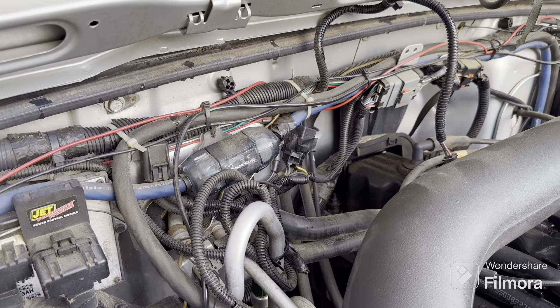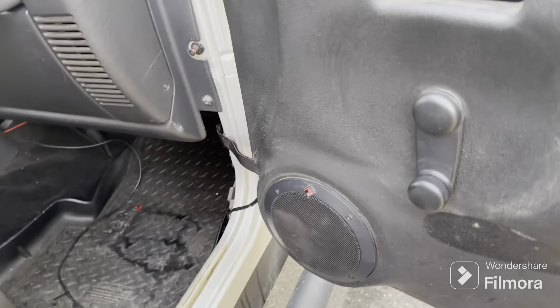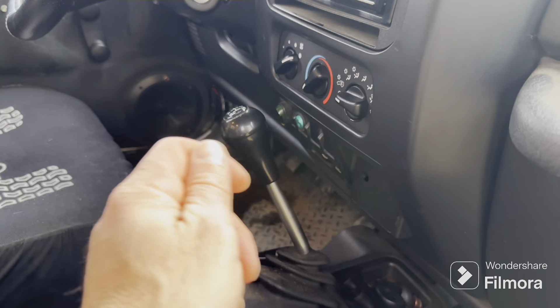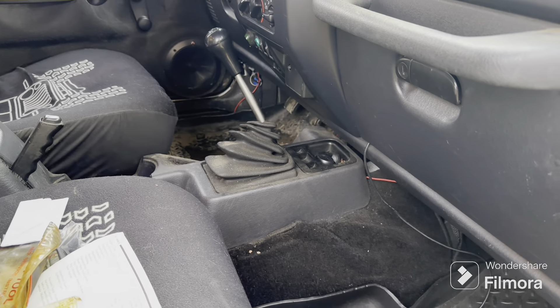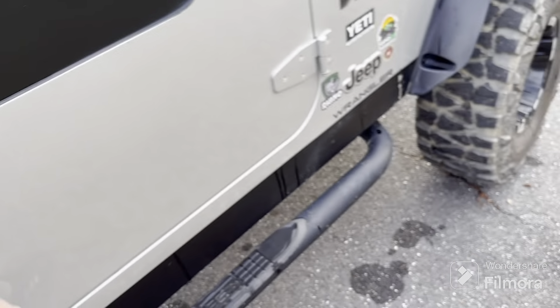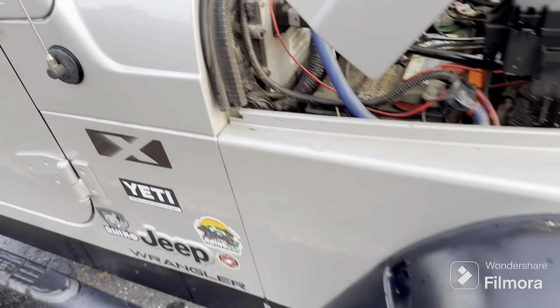Transmission's okay but the shifter's shot. If I move it — it's in neutral and I push it to one side it just stays there, it doesn't spring back. So I'm gonna go on Dead Jeep and order a new shifter assembly. I could rebuild that one I'm sure, but I'm not going to.